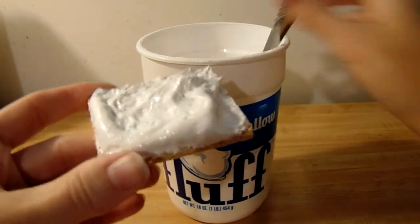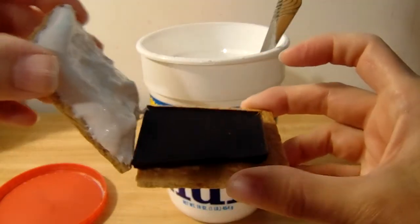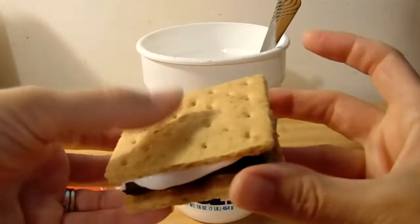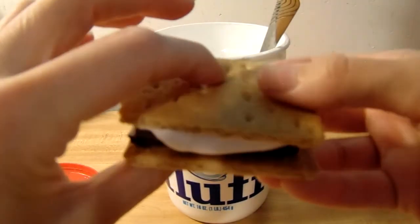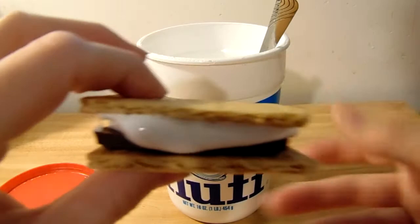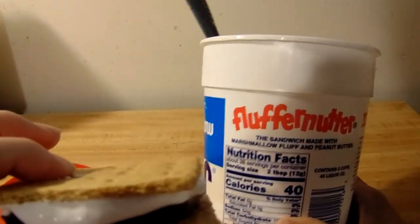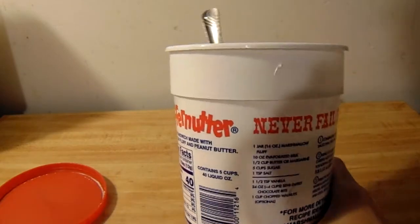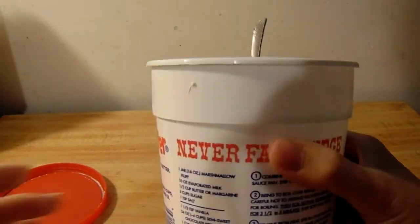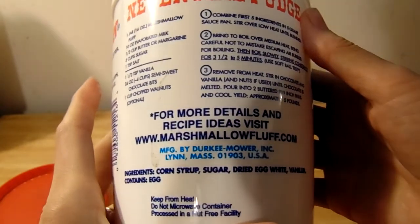You can spread it on the graham cracker, and then I already have chocolate and another graham cracker ready. And voila, you have a vegetarian friendly s'more. Now, I do want to specify that this is only vegetarian friendly. This product does have egg whites in it, so it would not be vegan friendly.